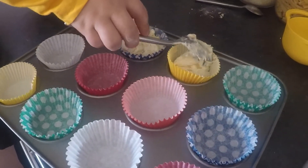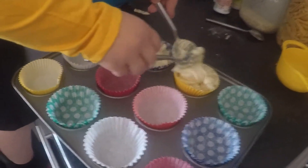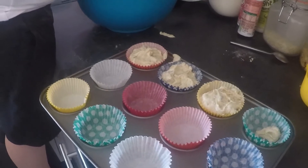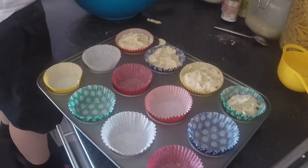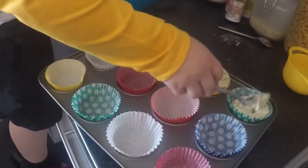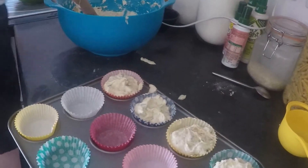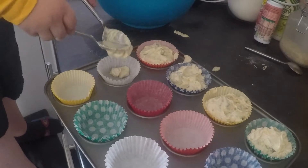Fill them up to about halfway, then put it in the oven. If one has a bit too much, that's okay — it doesn't matter. Just make a little bit more for the bigger ones and put them all in the oven. Keep going until all of them are filled up to the same height.